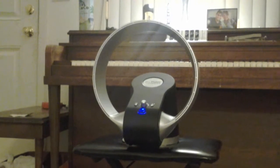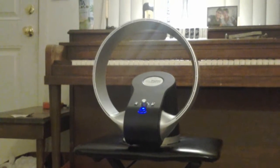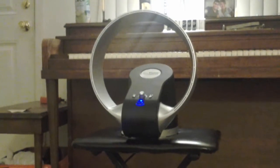Watch it go. And it's really powerful too, which I love. And it has a remote control, which I also love.